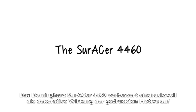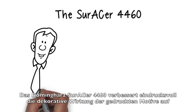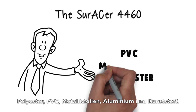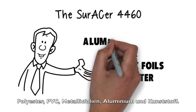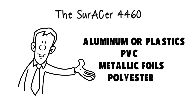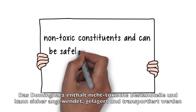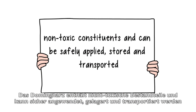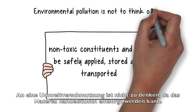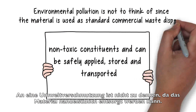The Zura Sur 4460 doming resin impressively enhances the decorative effect of printed motifs on polyester, PVC, metallic foils, aluminium and plastics. The doming resin contains non-toxic constituents and can be safely applied, stored and transported.